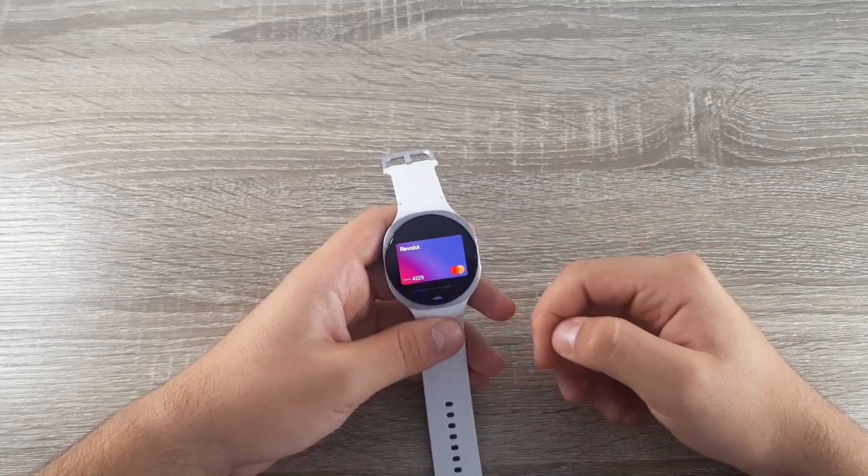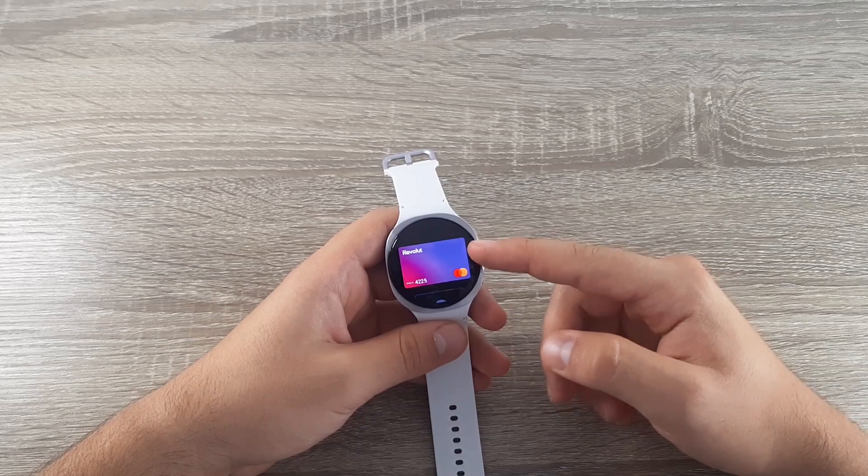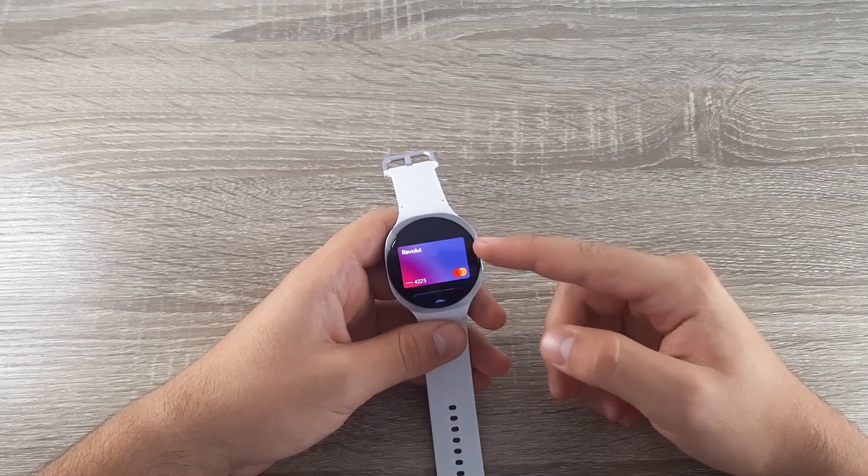Hi guys and welcome back on GSM ABC YouTube channel. In this video I will show you how you can easily pay with your Samsung Galaxy Watch 8.